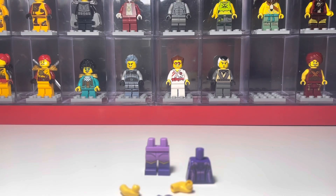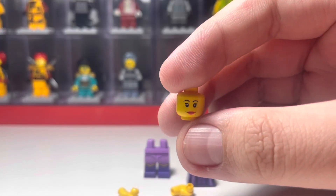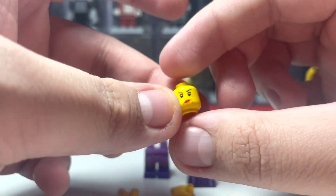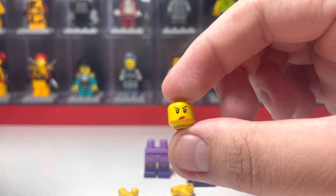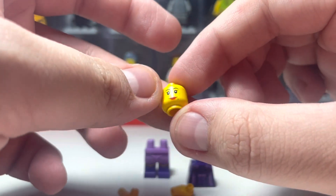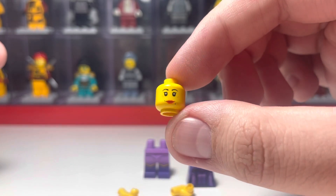And then the face and the hair get a little bit difficult. For the face, I use this face, which is from some old Lego town figures. If you just search 'Lego female face with a mole,' this face does come up, but I don't know any specific figures which it's on.